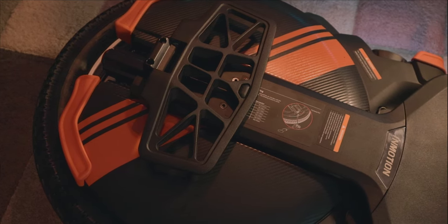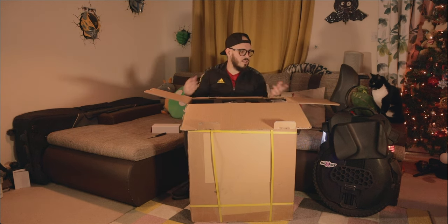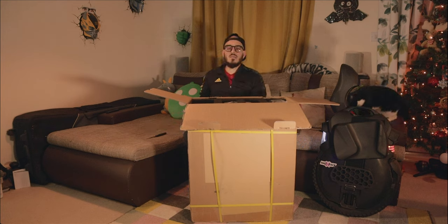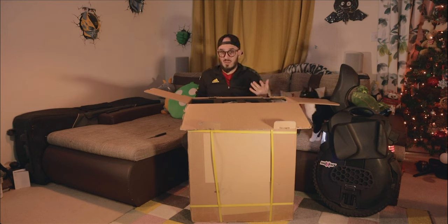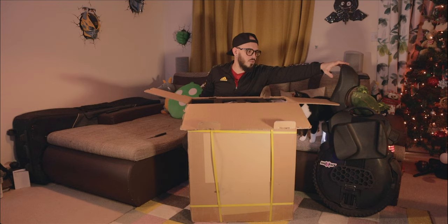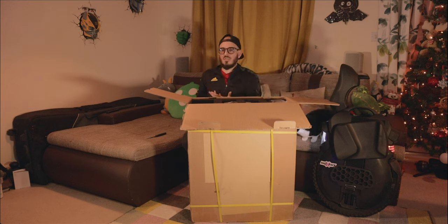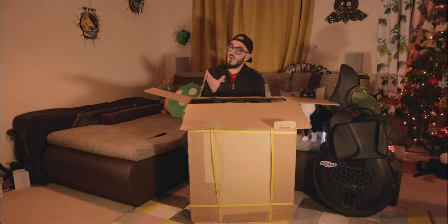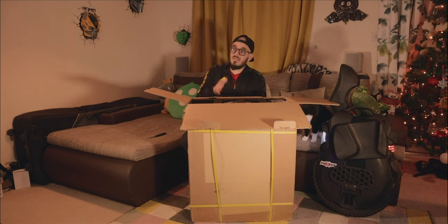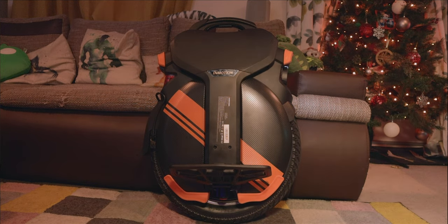When we look at the Inmotion V11, it is one of the unique wheels that can fit inside a locker, and that's the reason I've been using it almost every single day — before my knee injury kept me at home for the last month. Majority of wheels now, even the quite small ones, are still too bulky to fit inside that locker without removing all the pads, so I've been using the V11 because of that.